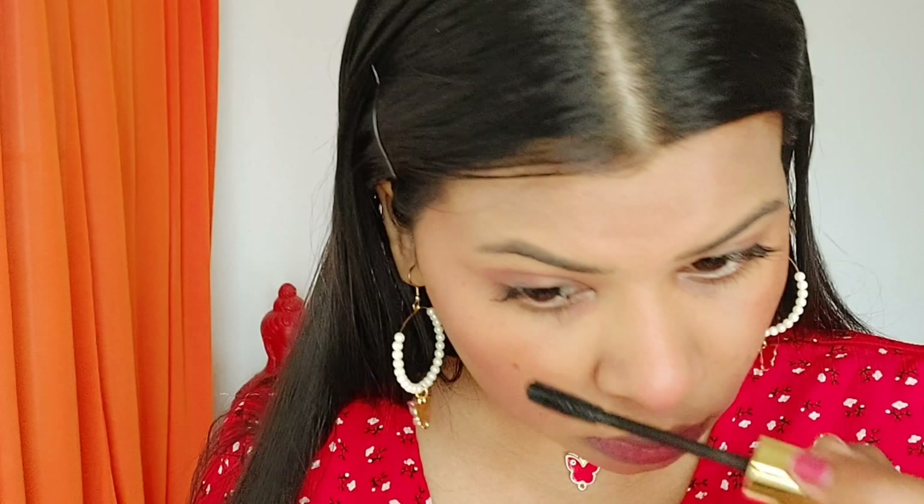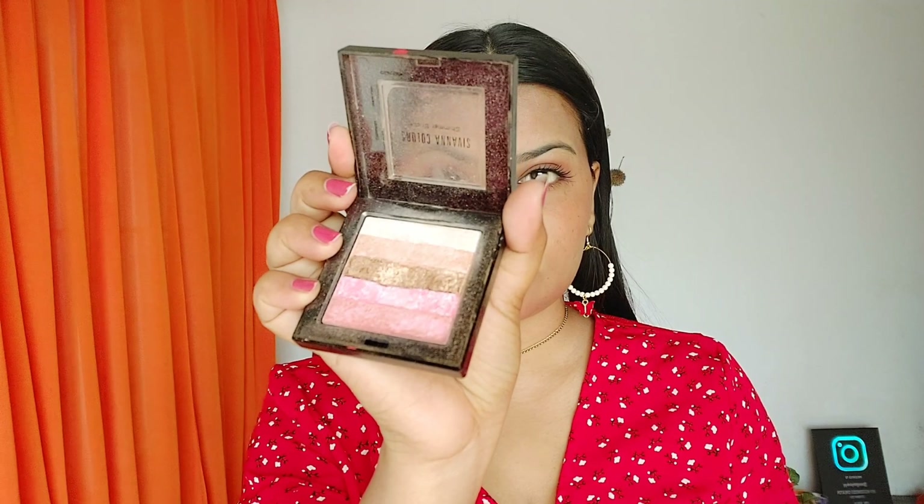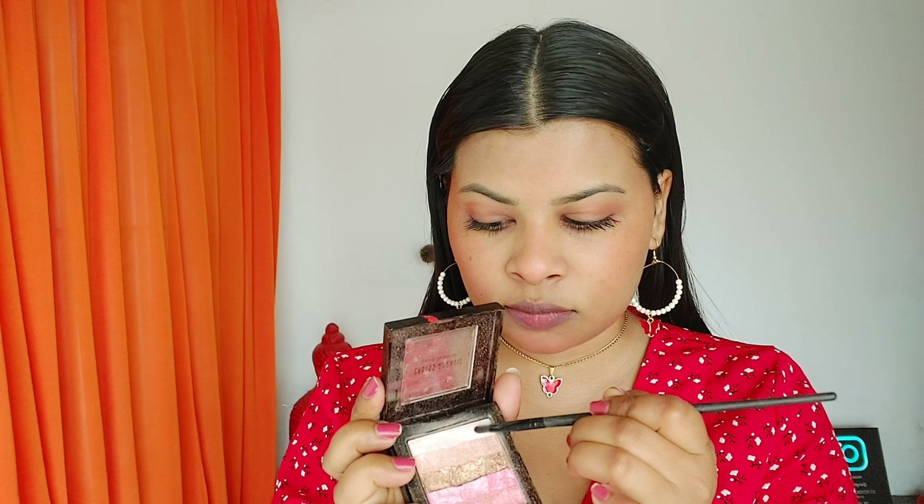I'm also applying mascara on my lower lashes to open up my eyes. Tip: if mascara smudges, let it dry and then brush it off. Next I'm using the shimmer/highlighter palette from Shivana Colors, which comes in six shades. I'm using the silver shade on the inner corners of my eyes, the bridge of my nose, and my chin, then dusting off excess with my fingertips.